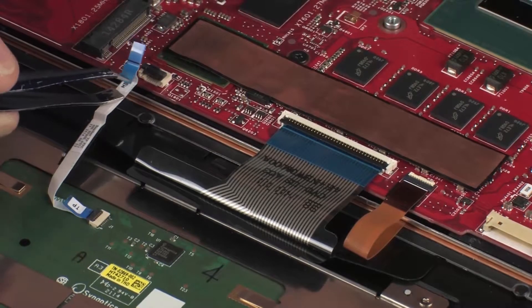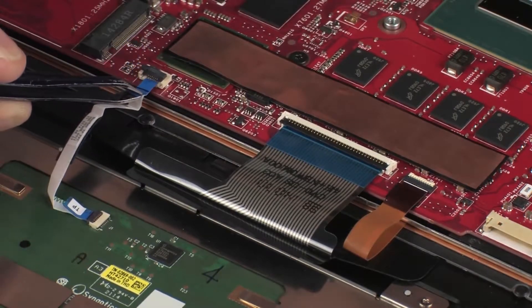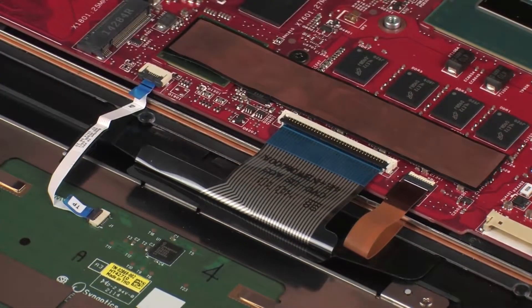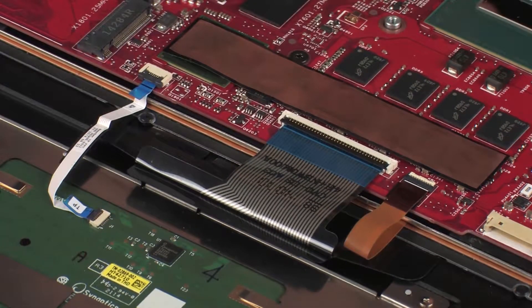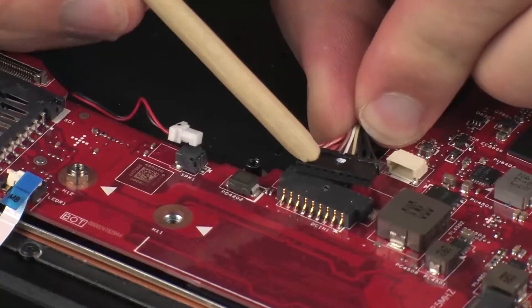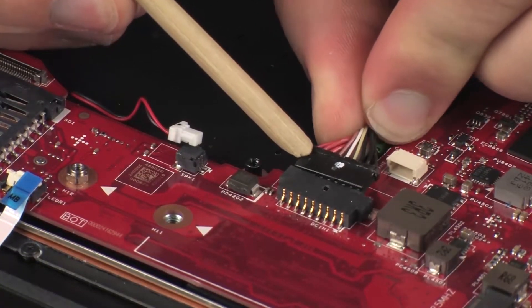Insert the touchpad board ribbon cable into the touchpad board ZIF connector on the system board and press the locking bar down to lock the cable into place. CAUTION: Use care to prevent damaging the ZIF connector and ribbon cable. Connect the power connector cable into its connector on the system board.